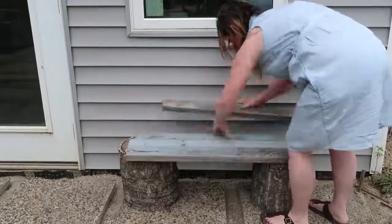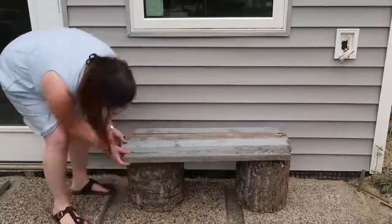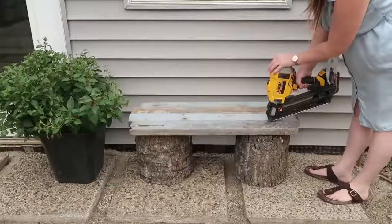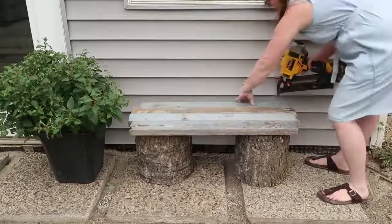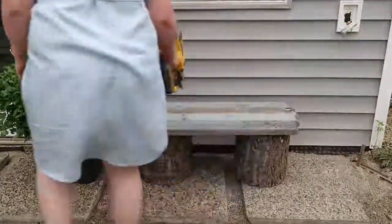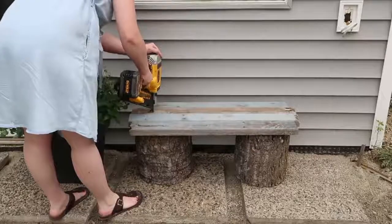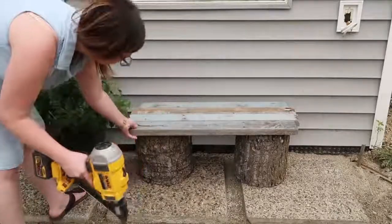If you have to cut your pieces down to size you can. Mine seemed to be a nice size for a bench and I just arranged them how I wanted to have them on top of the logs. Then take a nail gun and nail the boards in place. It's a really simple DIY but I think this bench is super rustic and so cute for a garden or our new patio.